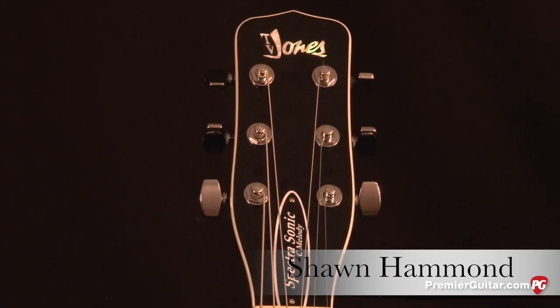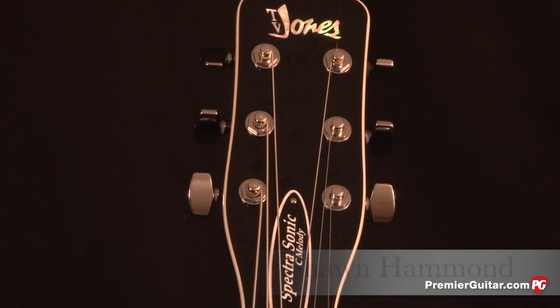Hey everybody, Sean Hamlin with PremiereGuitar.com here today to tell you about the new T.V. Jones Spectrosonic C Melody Baritone Guitar.